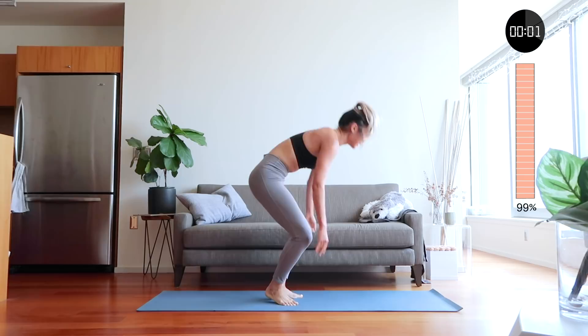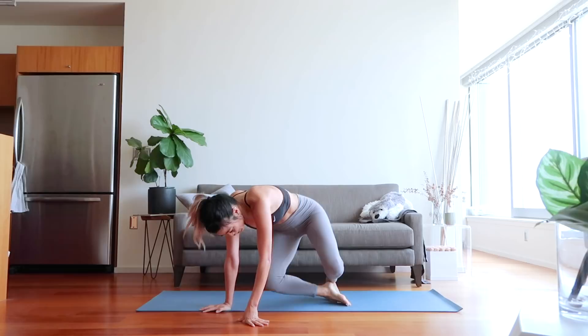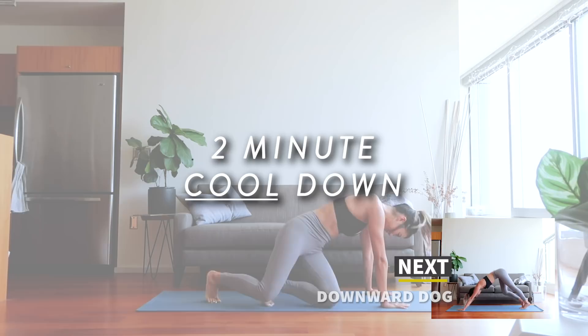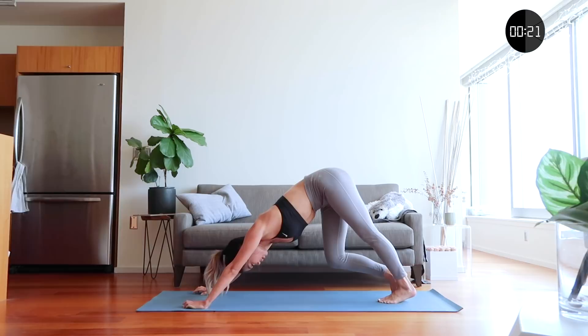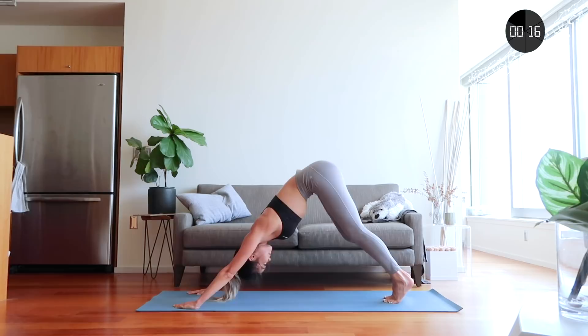Oh my gosh! Great job, everyone. That was only 10 minutes — I am dripping right now. That was tough. Let's cool down with two minutes of stretching and then we'll be done. Let's start with a downward dog. Pedal your feet by bending at the knee, stretch out your calves, and stretch out your spine. There are so many benefits of stretching after a workout, like increased flexibility, increased blood flow, and improvement of posture. This cool down is only two minutes total, so take this time for yourself and take this time to heal your body.